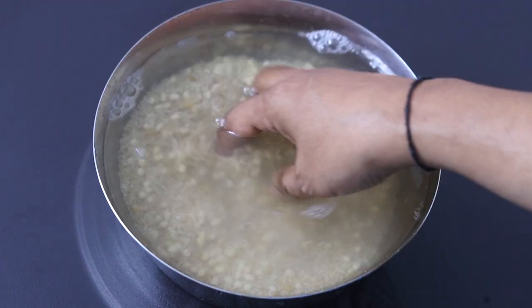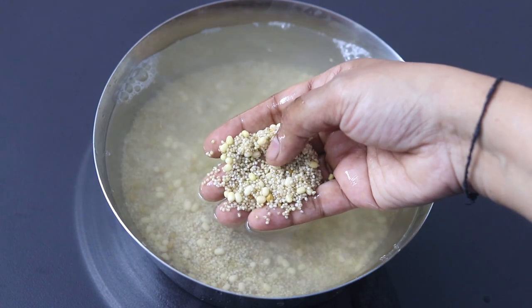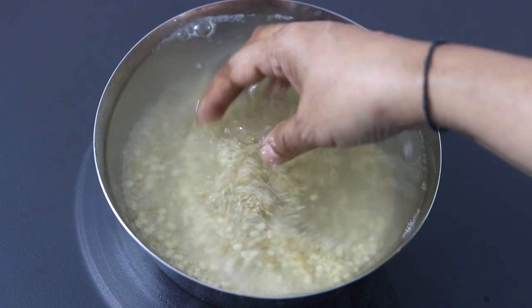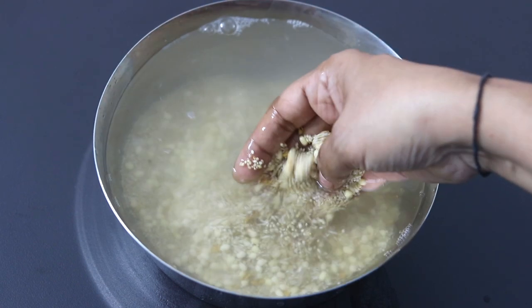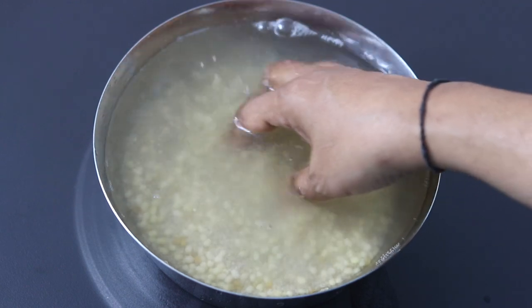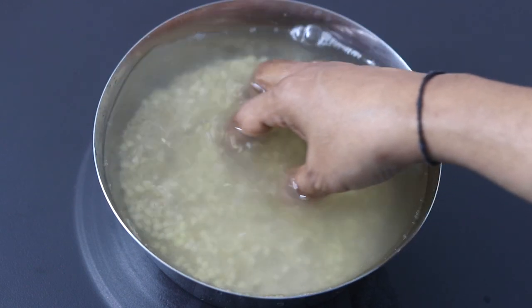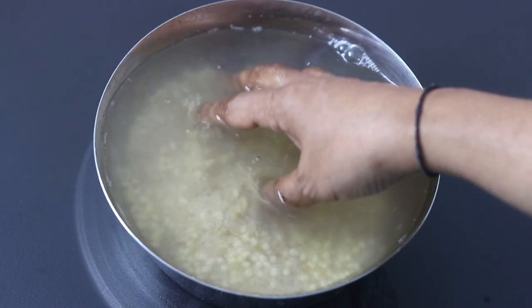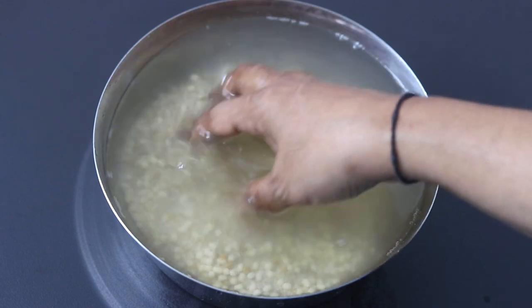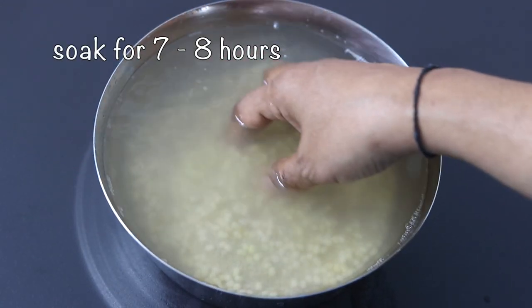Soaking for a longer period will help to release the phytic acid content in the millet, which will help in better nutrient absorption and also in easy digestion. So try to soak millets a little longer than you would normally soak rice — at least six hours of soaking is ideal. Also note that millets when locally sourced may contain sand, dirt or dust particles, so always rinse thoroughly. I'm going to soak it for about seven to eight hours.